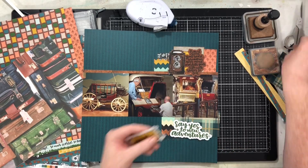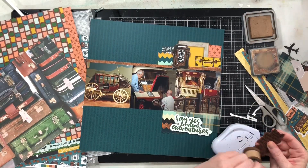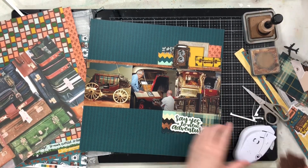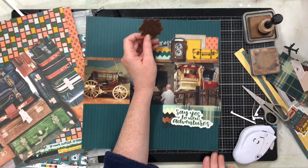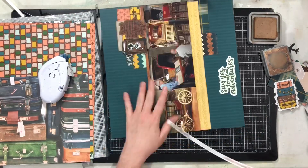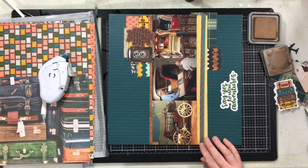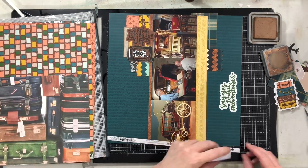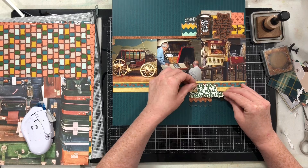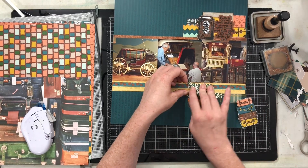I'm grabbing one of these suitcases in a bright pop of yellow because I felt that bright yellow would really lift up all the colors in this layout. I tried to add that yellow in little pops throughout, with more clusters across the bottom. Then I got this cute little ticket branding strip from one of the papers and I'm going to place that across the middle of the yellow suitcase.